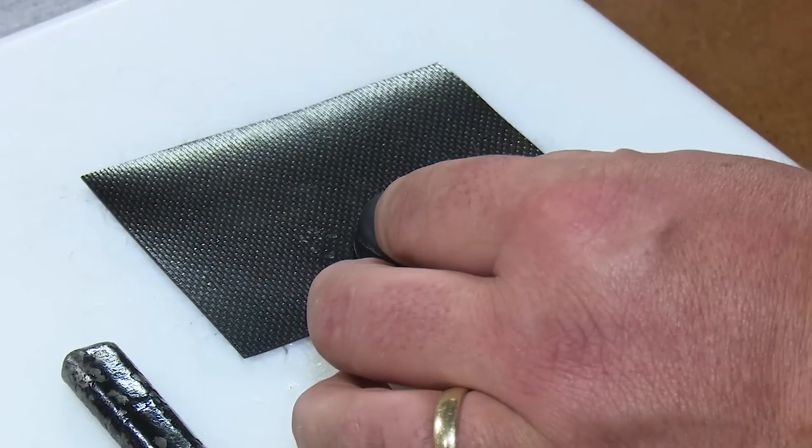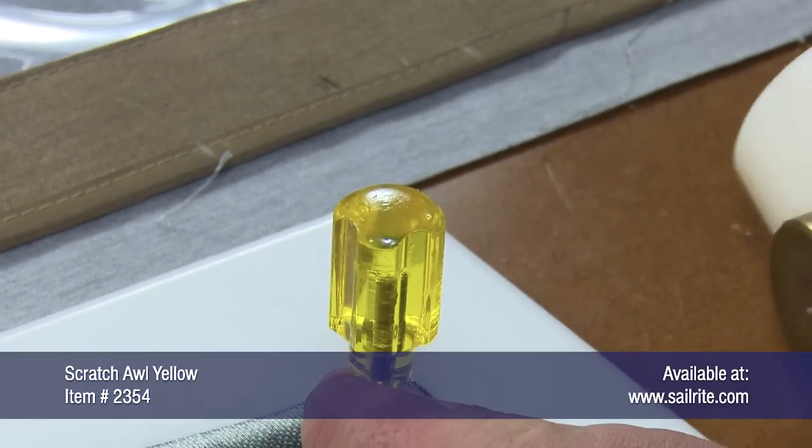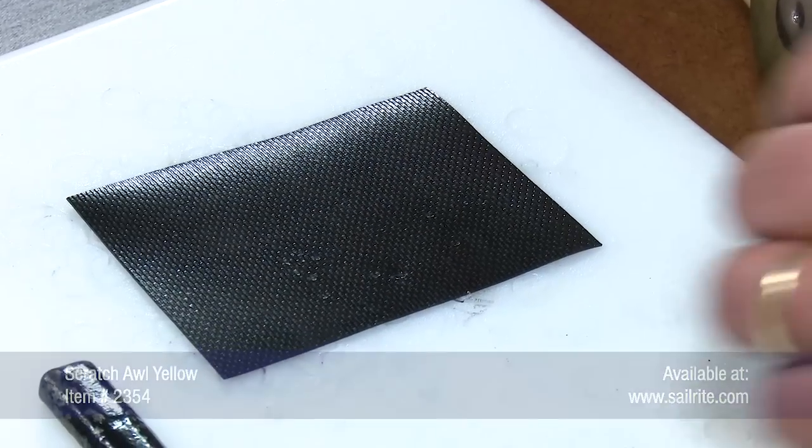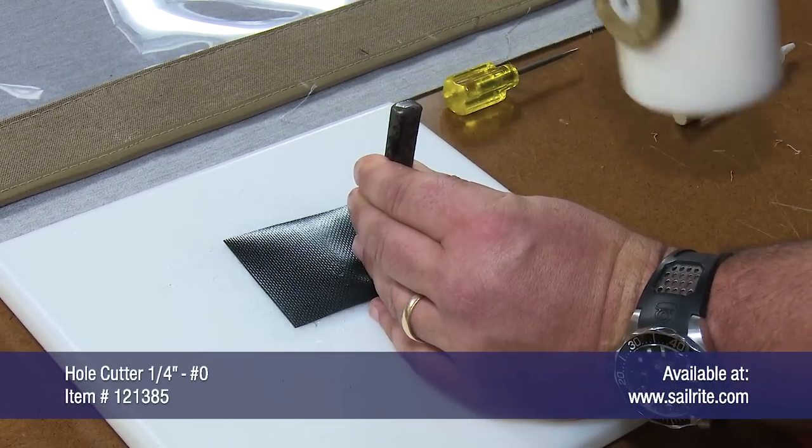Using a piece of scrap vinyl fabric, we'll use an awl and punch a hole through the middle of the Stay Put shock cord cover clip. At that spot, we'll use a number zero hole cutter, which is a quarter inch hole, and create a hole there.